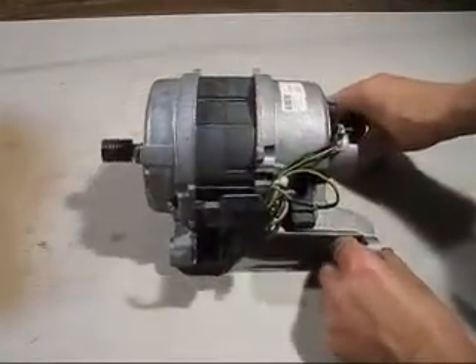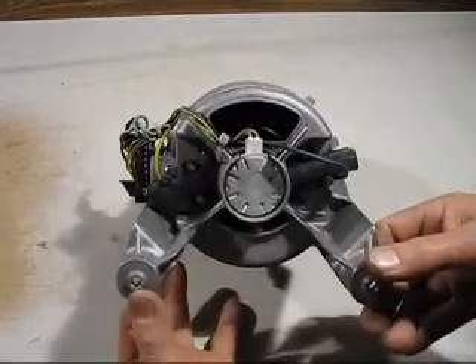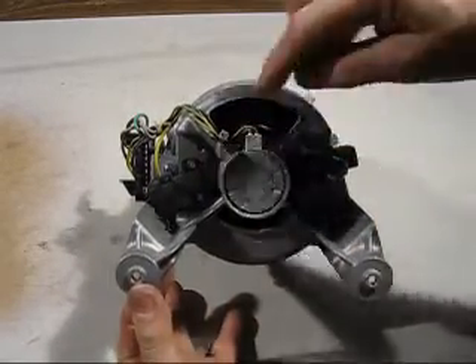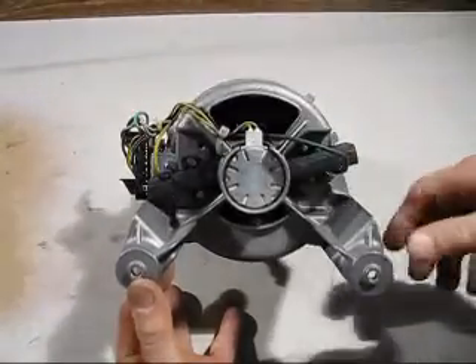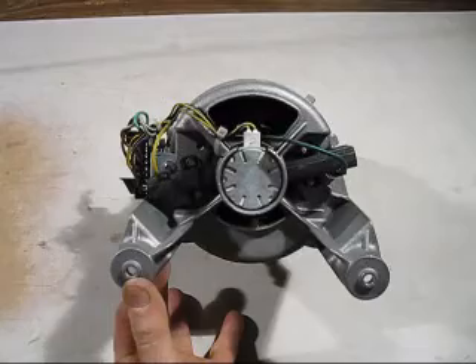Now that I know the motor spins at 15,000 rpm, we can have a closer look at the business end of the motor. We can see there are two brushes — one wire and the other wire for the brushes. That tells me straight away it is a series motor, because series motors can spin very fast.